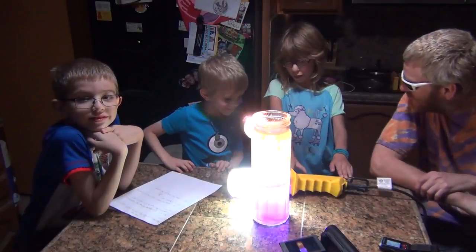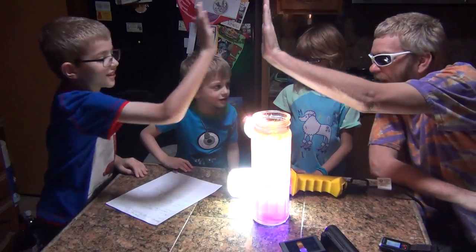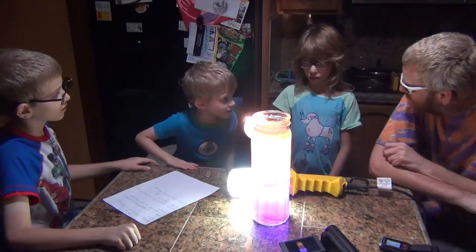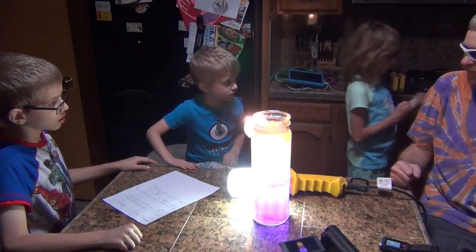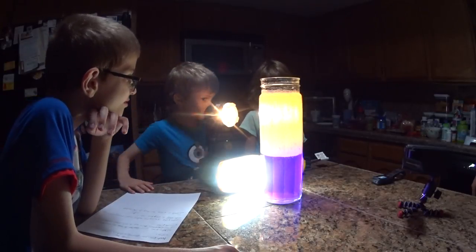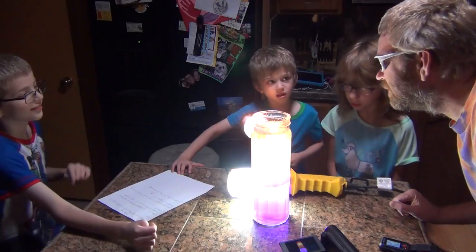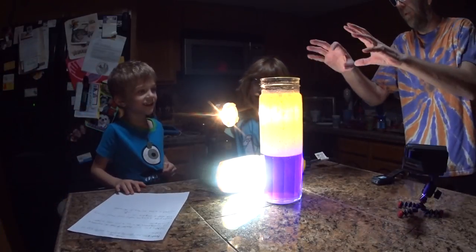Was that cool? Yes! High five, high five, high five! With the lights out - alright! You want to start cleaning up a little bit? Okay, we've got to clean up. Everybody looks like a bunch of witches if you put your face in really close. You look like witches. Bubble, bubble, bubble.